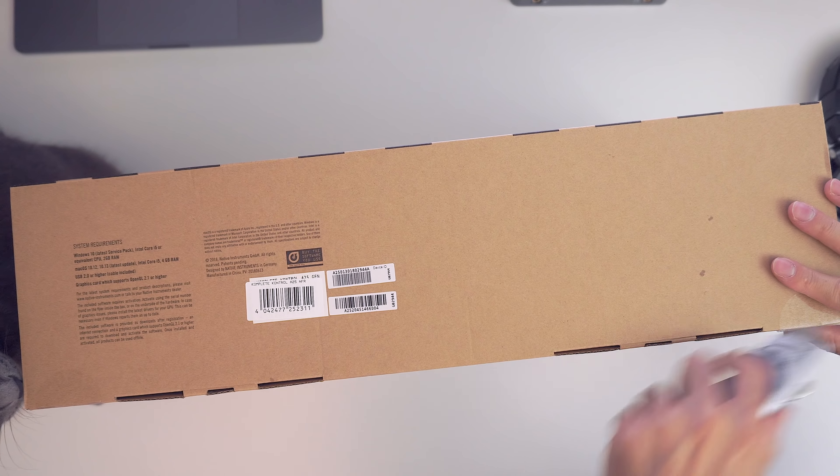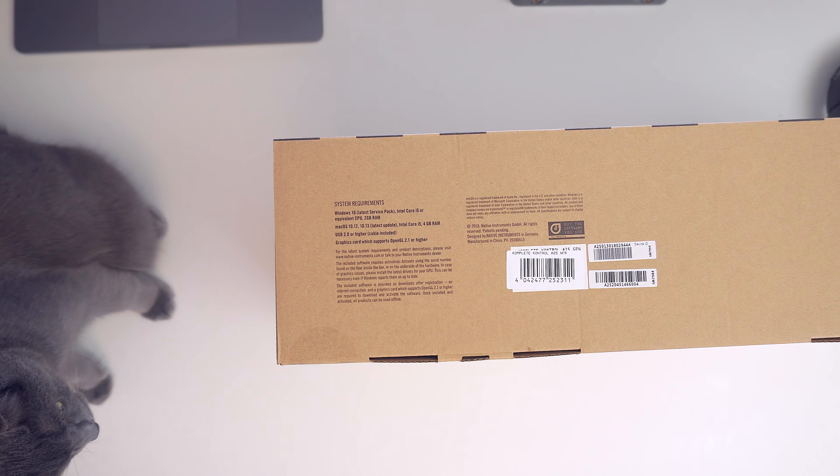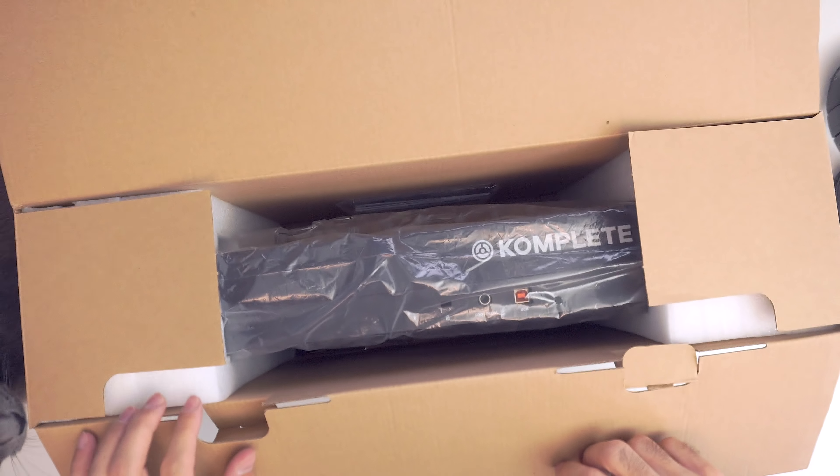Hey YouTube, it's Adam from I'm a Music Mogul, and welcome to the Complete Control A Series review. In this video we'll be looking at the A25 model, but everything I say will apply to the 49 and 61 models as well unless I say otherwise. Let's go ahead and take a look at what's inside the box.